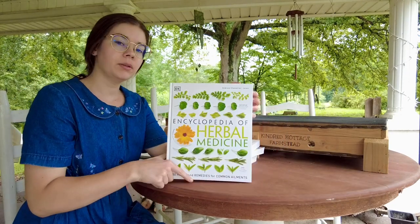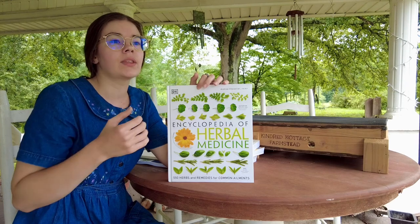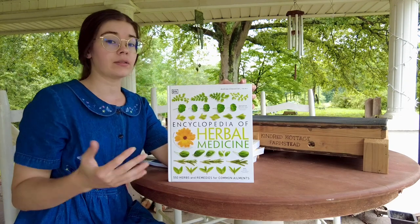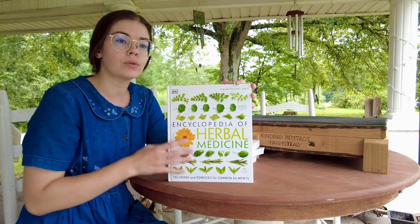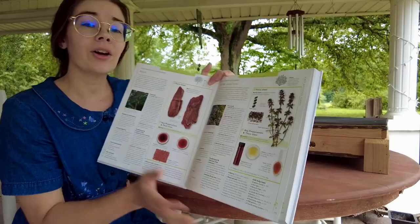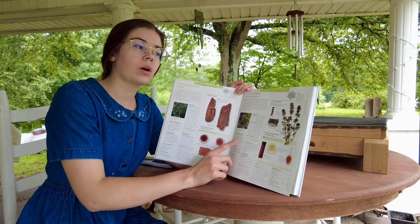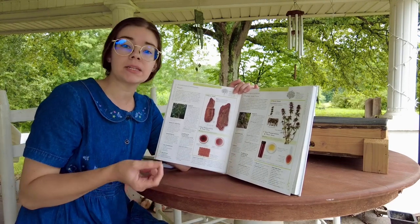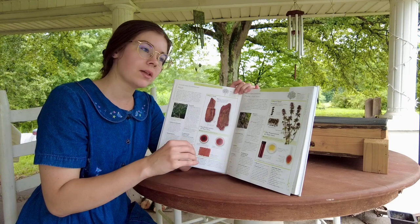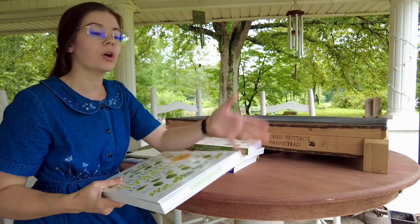Then we have the Encyclopedia of Herbal Medicine. In the very beginning of this book it goes into the history of herbal medicine and a lot of the key figures as it progresses throughout time, and the different regions, areas of the world, and cultures that use this, and some of the places that certain practices originated — so that's really interesting to know. On the inside it has what research is linked to each herb. It doesn't have recipes but it has recommendations for ways to use them and dosage recommendations. It talks about traditional usages, ways to identify each herb, how to know what parts to use, and it is very encyclopedic.